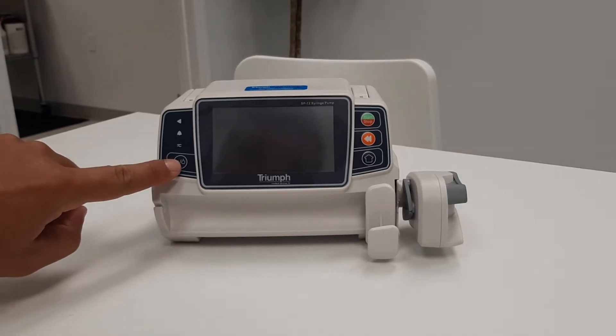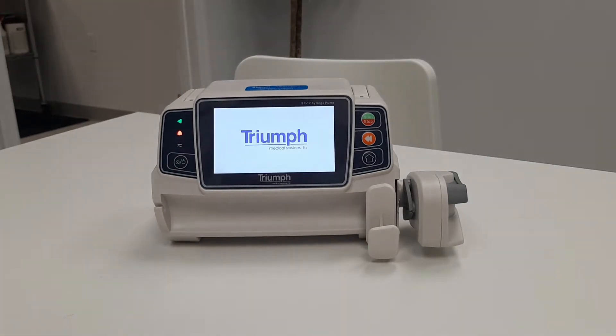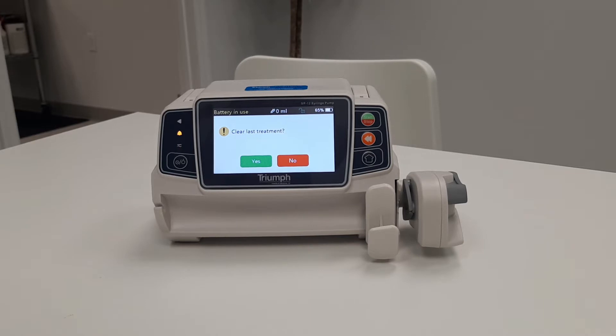Start by pressing the power button for 2 seconds. This will turn the pump on. The pump now prompts the user to clear last treatment. Selecting yes will clear all remaining data from the previous infusion. Selecting no will pick up where last left off from the previous infusion. If no selection is made after 30 seconds, the pump will automatically clear the data.